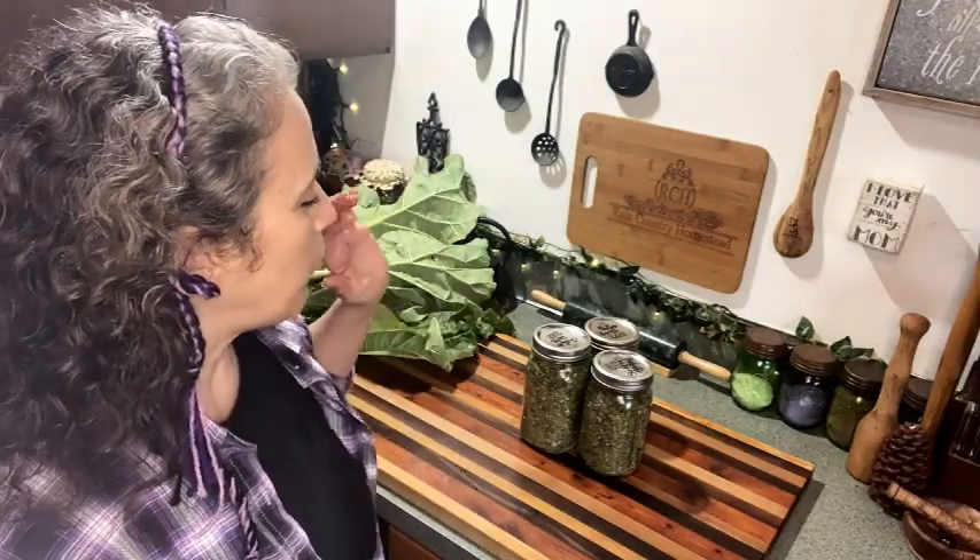I have a recipe I'll share down below in the description box. I call it rhubarb margarita wine, because when you juice rhubarb it tends to have a salty flavor — which really surprised me — and because of that it gives the wine a margarita flavor, especially if you add a little lime juice to it. Anyway, that's what I'm finally getting started on today.